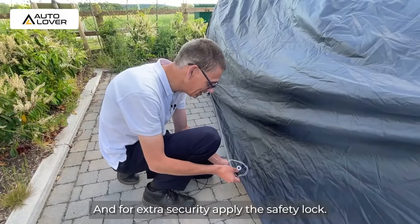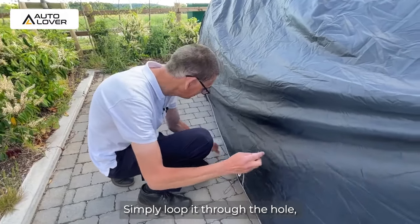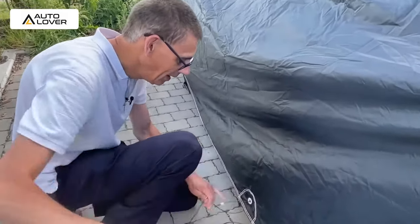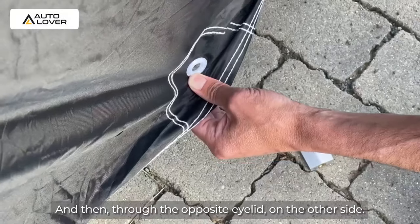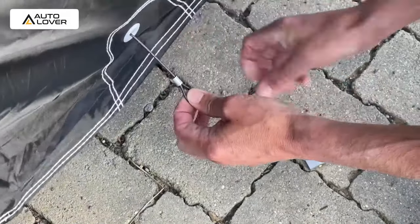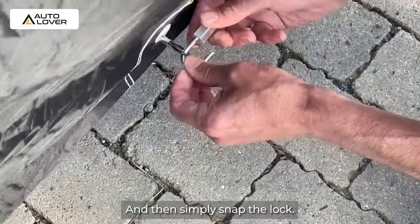And for extra security, apply the safety lock. Simply loop it through the hole, and then under the vehicle to the other eyelet, and then through the opposite eyelet on the other side. And then simply snap the lock.